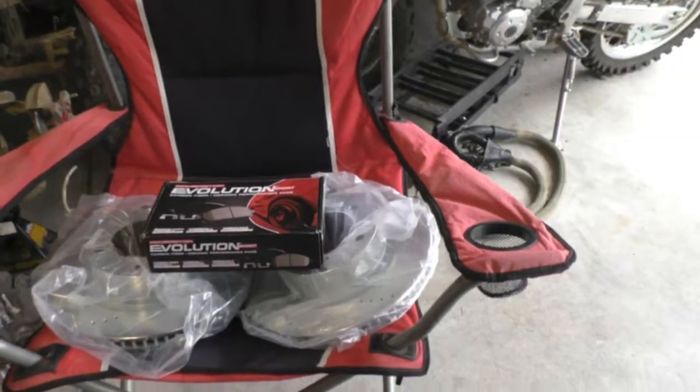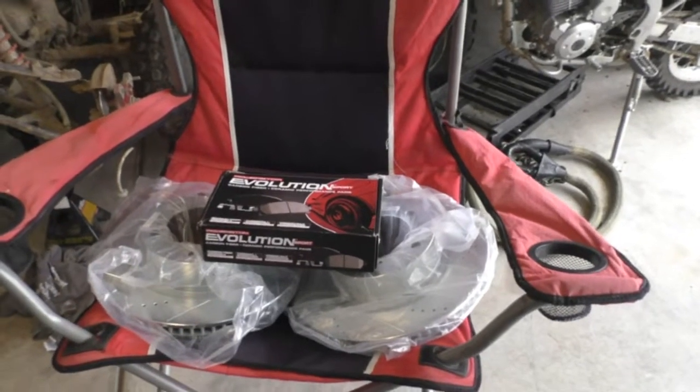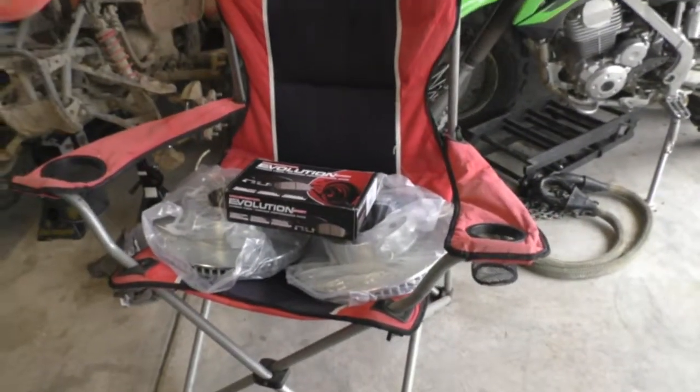Anyway, I'm going to put them in. I'll probably put a parts list and things of that nature, and see how they do.